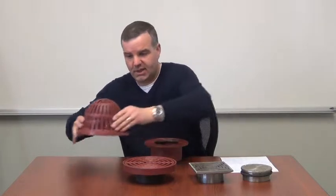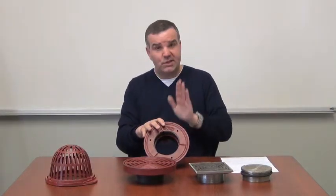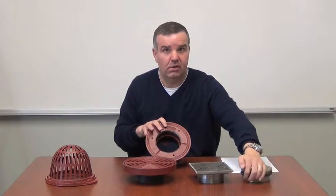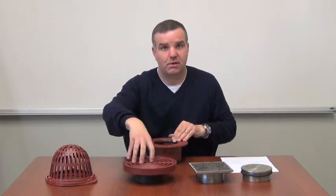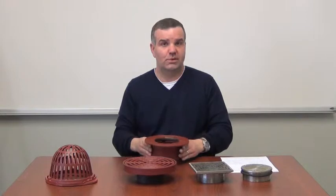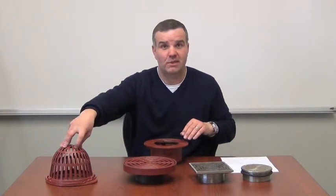The advantage of this design system is that unlike others, we don't have a separate ferrule body for the cleanout. We don't have a separate body for roof drains or area drains. One common body will serve the function of our four most common drains that we sell: cleanout, floor drain, area drain, and small roof drain.